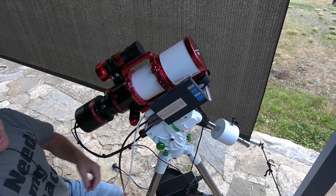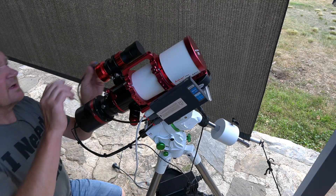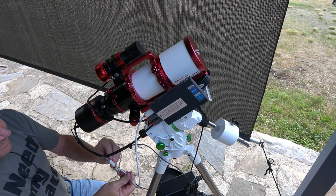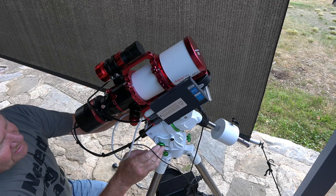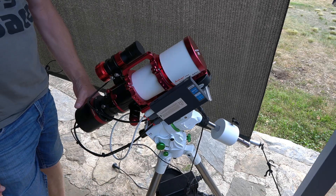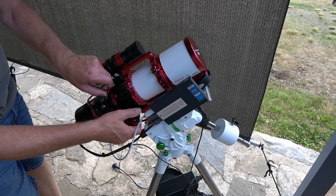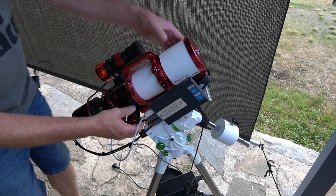That high-pitched noise in the background is the inverter for the house — we're off grid here and it's hot, so the fans are going crazy trying to keep cool. Voilà — all ready for first light! Exciting stuff.